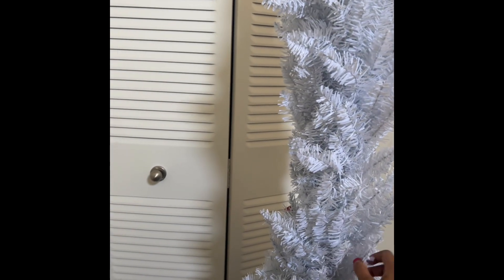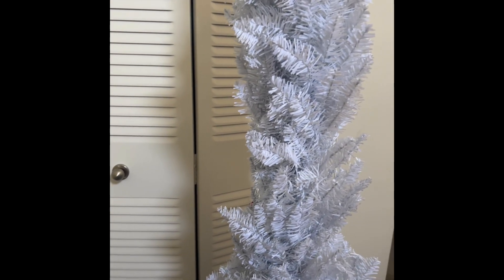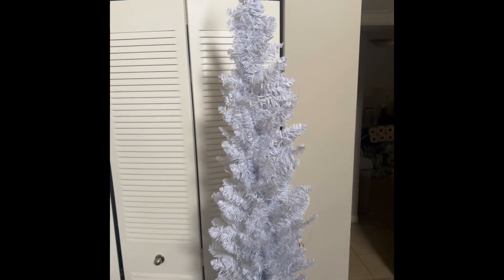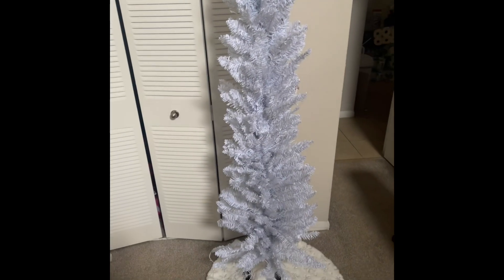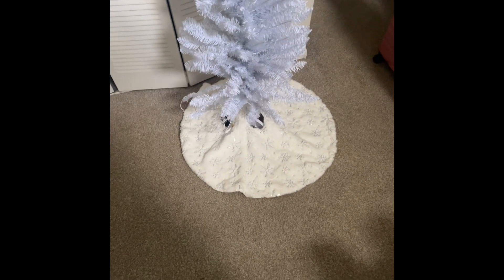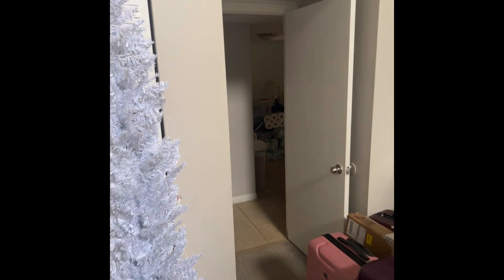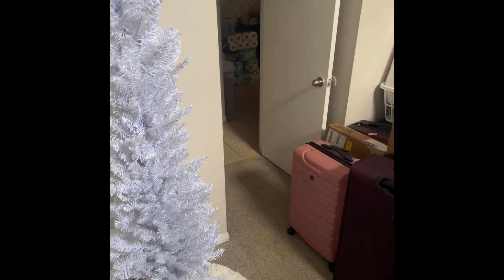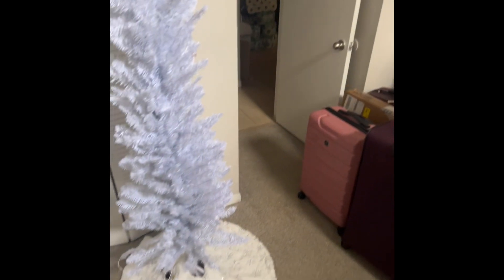I'll show you guys what it looks like when I finish and I'll probably post shorts over the next week or two showing day two, day three, day four like that. Okay guys, this is the final result — it's definitely seven feet, maybe taller. Here is the tree skirt I ordered from Target — it's white with silver snowflakes all over it. This is just the beginning; I'll continue to fluff it and extend the branches.